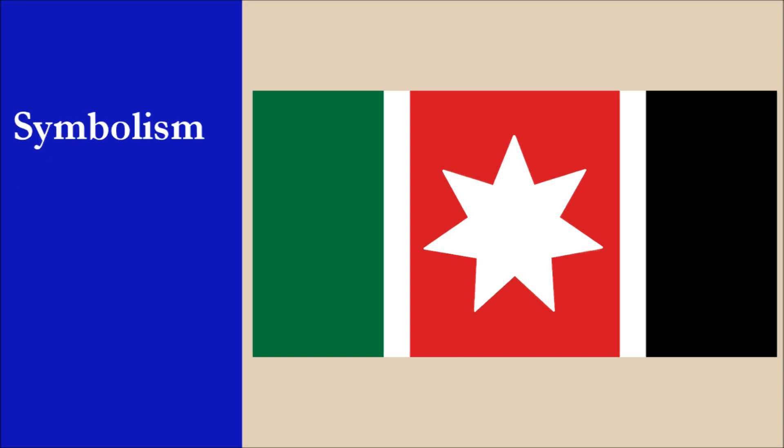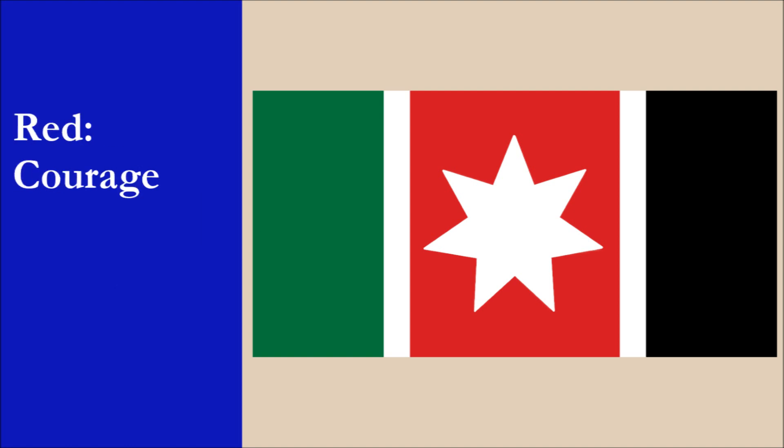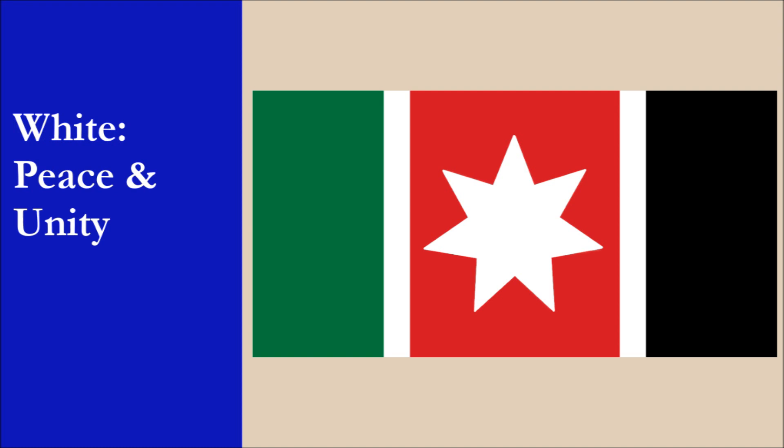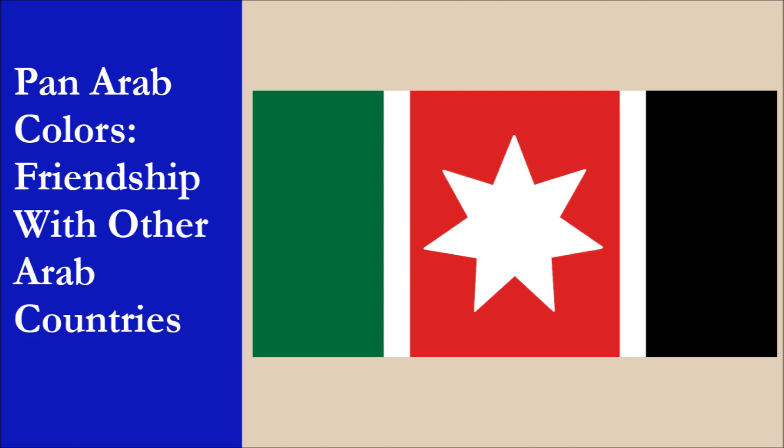The symbolism of the flag is the following. The seven-pointed star represents the first seven verses of the Quran, the Holy Book of Islam. Green represents hope, red represents courage, and black represents honor. The white stripe represents peace and unity. The four colors together are the Pan-Arab colors, and they symbolize friendship with other Arab countries.